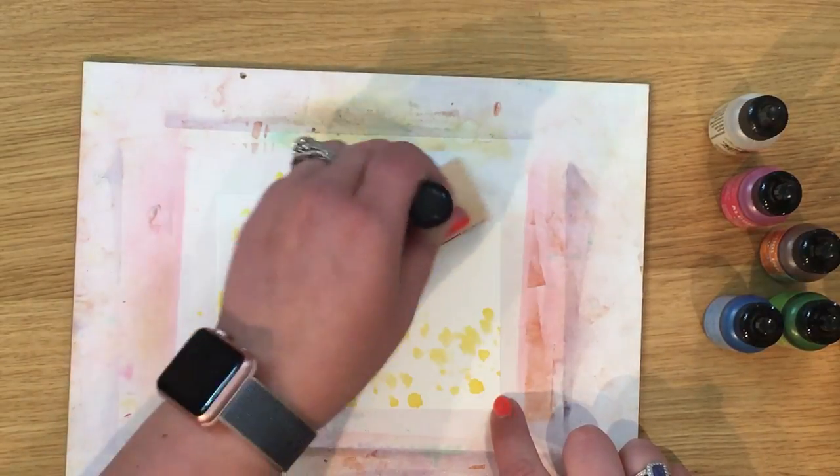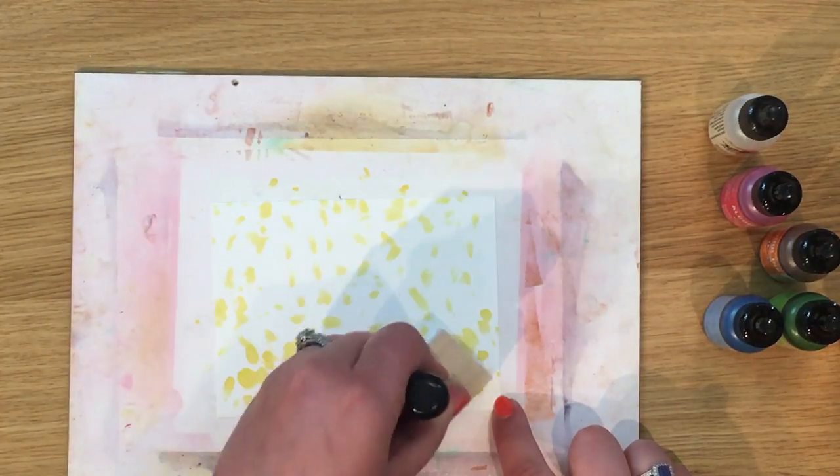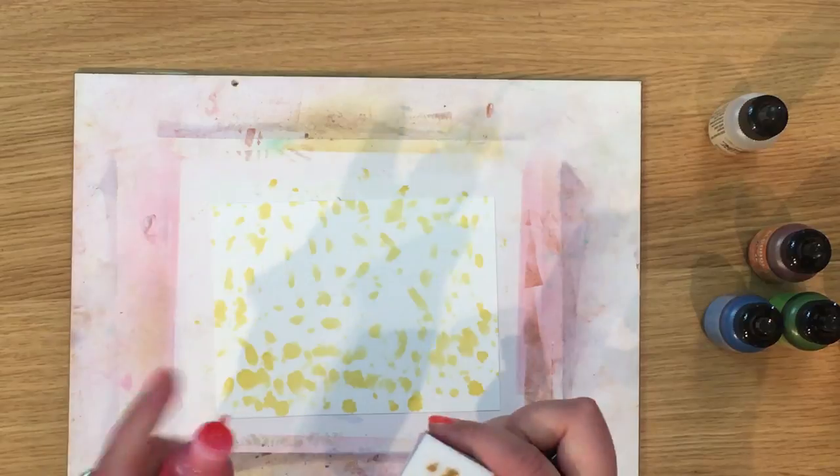The felt pieces are about one and a half inches by one inch. I'm going to put a little bit all over, then go in with my pink and we're just going to keep adding our colors.